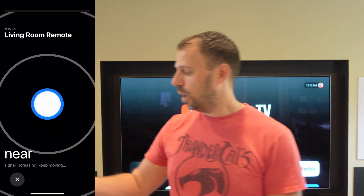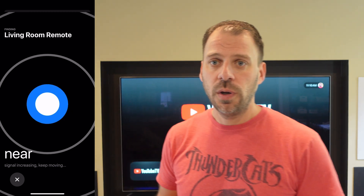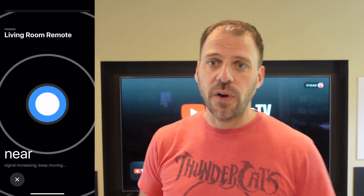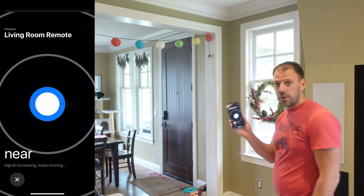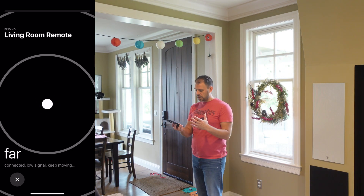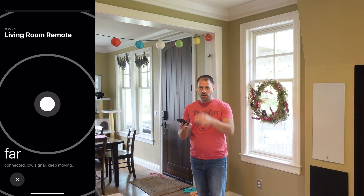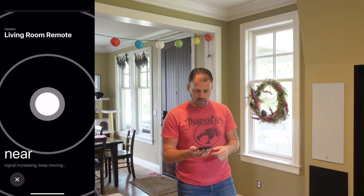We're getting this ping over and over again, basically saying Near. If I walk away or take it away, it'll switch to indicating Far. So as I walk over in the opposite direction, the blue pinging is basically going away, and now we're indicating Far.